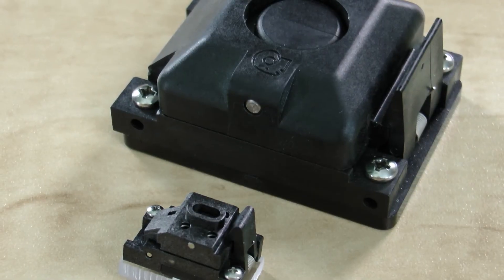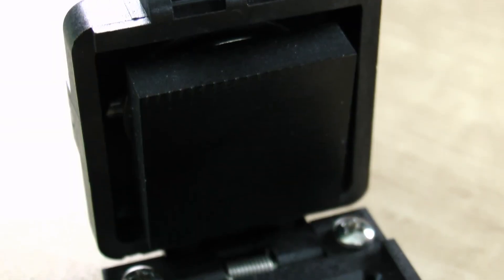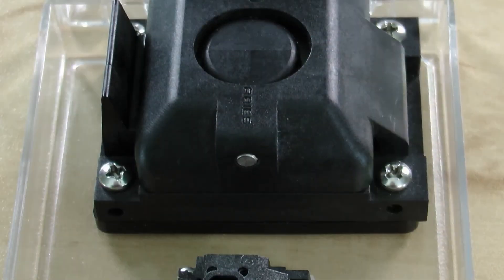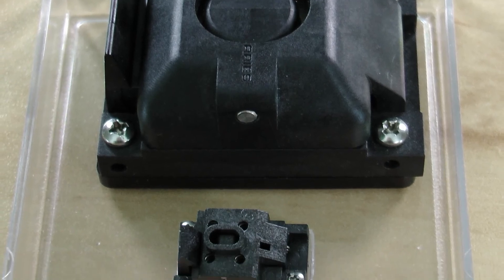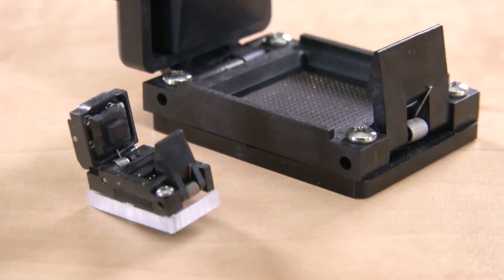Sockets can be customized by adding top or bottom mounted heat sinks, thermal airstream holes and vents, thermal couples, custom backing plates, multiple cavity sockets, or captive interposer sets. Fully machined and custom socket designs are always available.